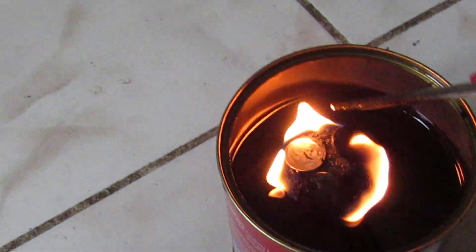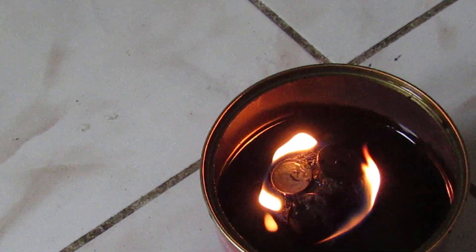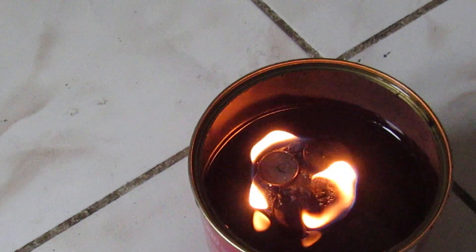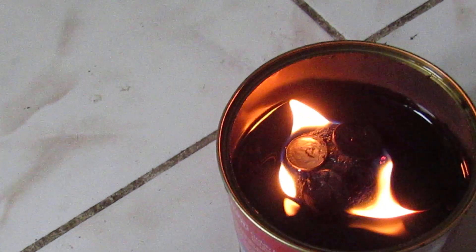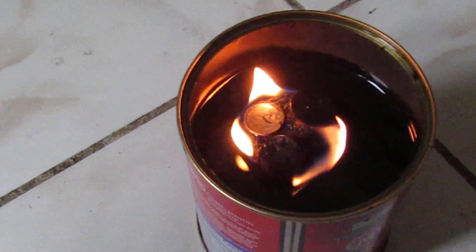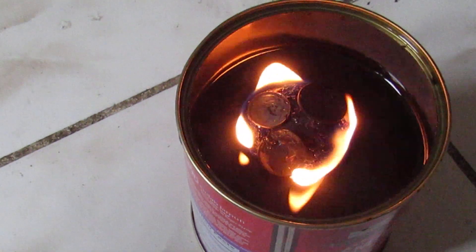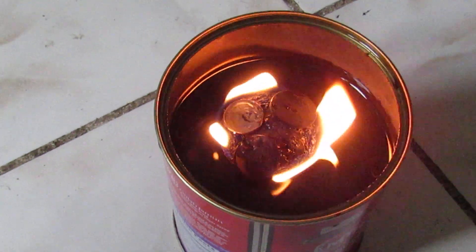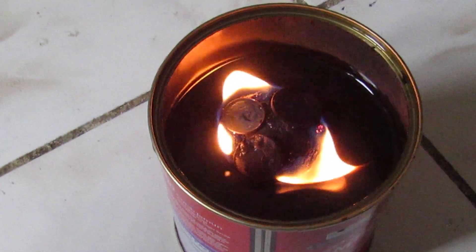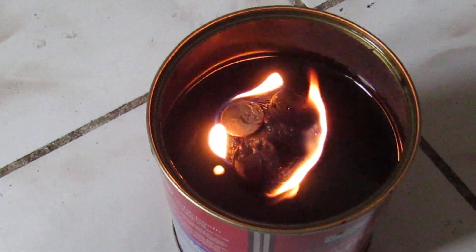Alternatively, you can cover it with any steel lid — just cover it and the fire will switch off. If that doesn't work, add a few drops of water on top and the fire will switch off. This is the longest-burning stove and heater.